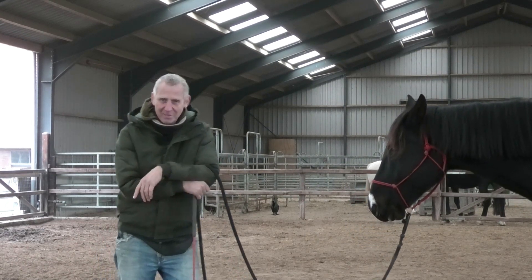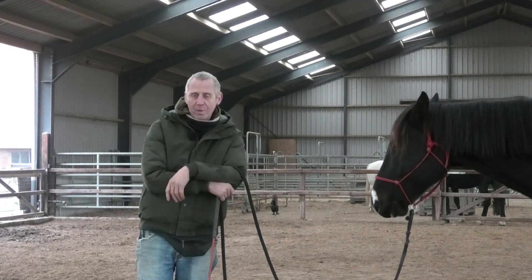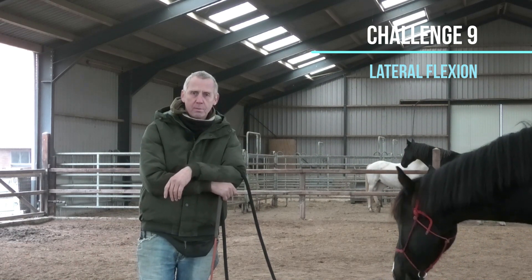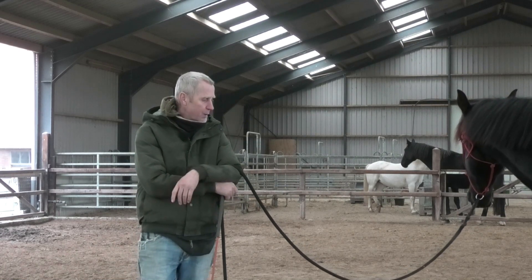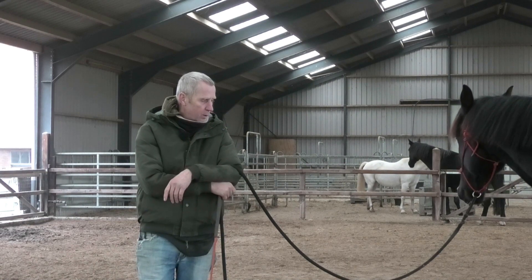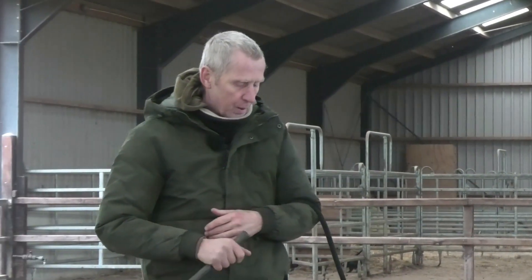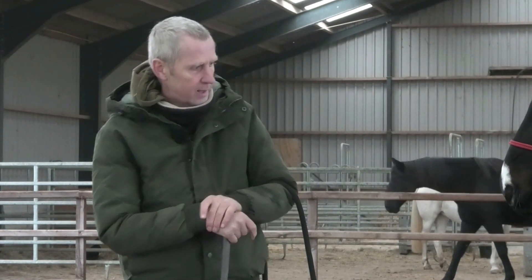Hello horse lovers all over the world! Here we are again. Today we're going to talk about lateral flexion. We did yielding for hindquarters in two separate ways — steady and rhythmic pressure — and we started the communication. Now we're going to work on lateral flexion. Why is that important? It keeps your horse supple, but it's mostly for riding: is there a brace on his neck, is he supple, can he give to a yield? And at the end of the road, you want to have a one-rein stop, and for that you need lateral flexion.